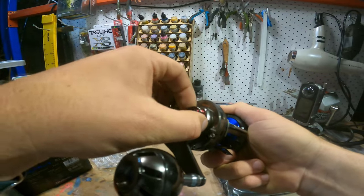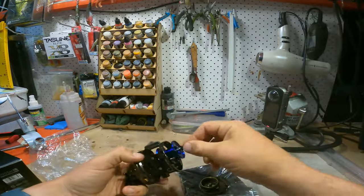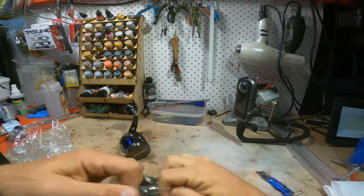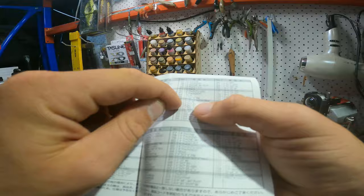It has a star drag that's reasonably easy to turn up, and it only clicks when the drag is being pulled, which is great if you're on a boat — nothing worse than someone winding something in and you think the drag is pulling. It retrieves about one meter per crank, roughly 90 centimeters.